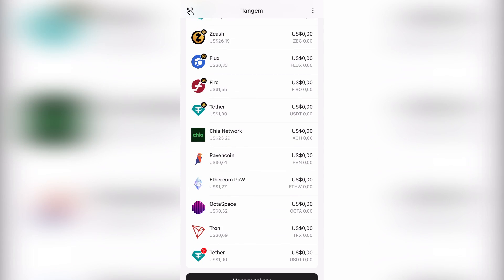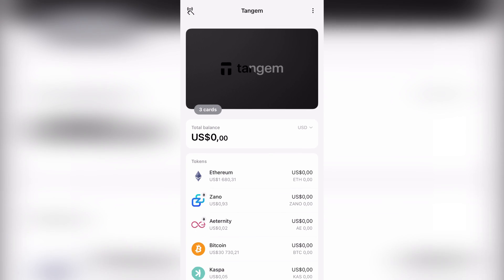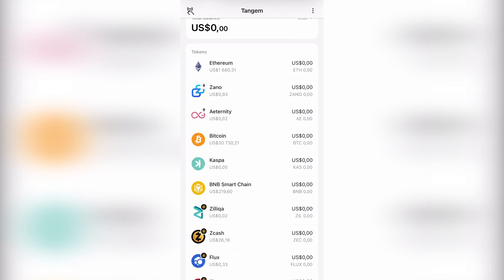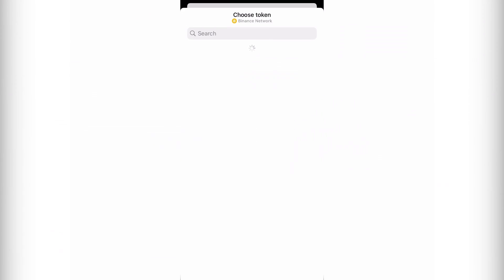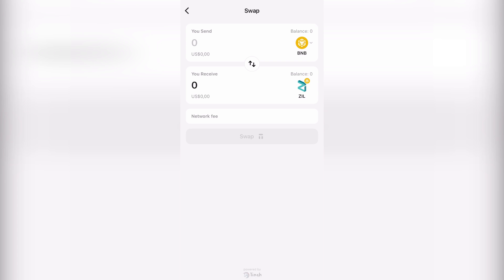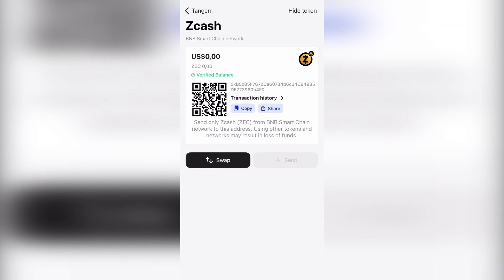We've got a bunch of mining coins added to the wallet personally. We have Bitcoin, Ethereum, Casper Coin which is the newest addition, and BNB - so anything on the BNB chain can go in there, anything on Ethereum, and anything on Tron as well. You can also swap coins like ZIL to BNB or ZCash, which is on the BNB network.